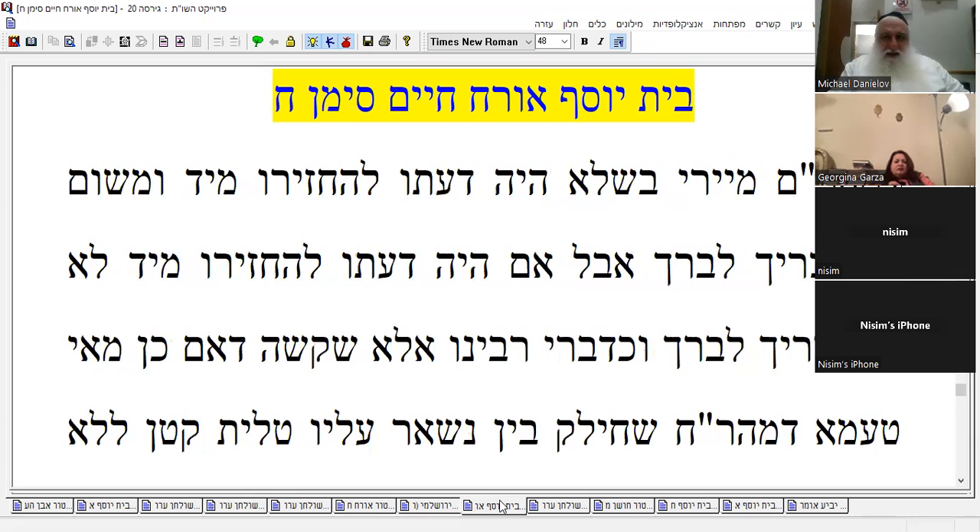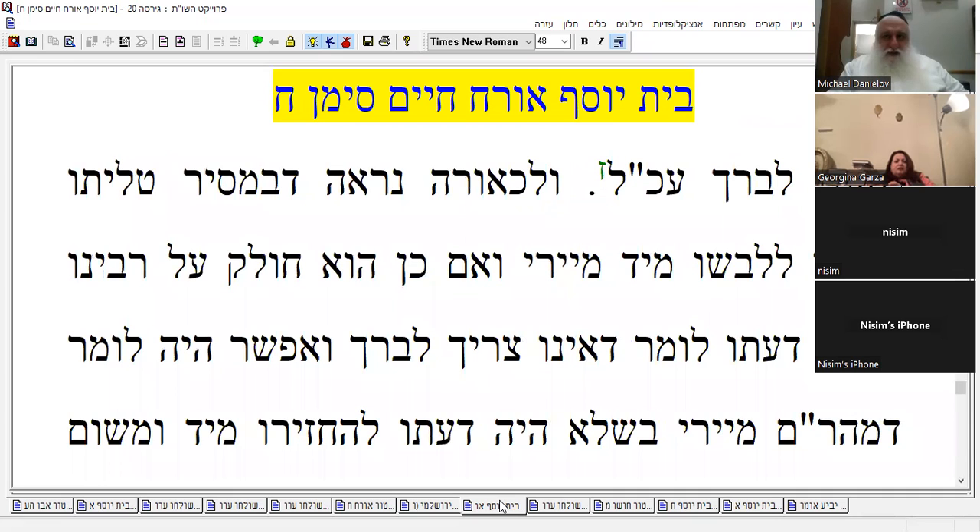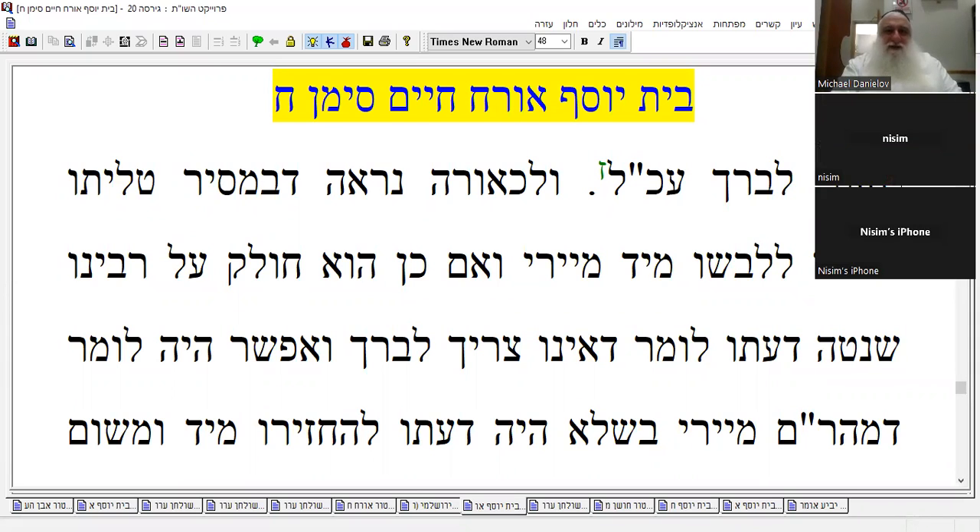Okay, I guess we'll stop here guys, it's already late. Thanks for coming, we got something done baruch Hashem. No politics today, right? No problem. Thank you Rabbi. Nice to see you Nissim. Nice to see you too, Rabbi. Thank you. Adotov.